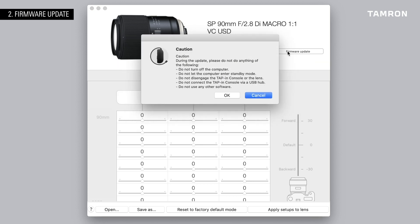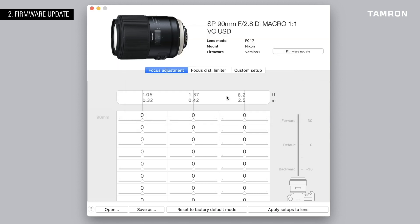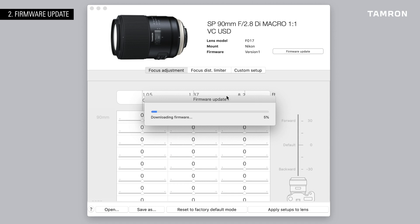Be careful, though, not to accidentally disconnect the console from the computer while updating. And be aware that after updating the firmware, you won't be able to go back to an earlier version.